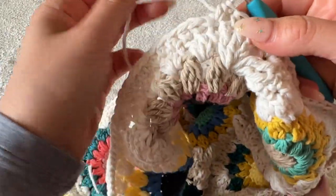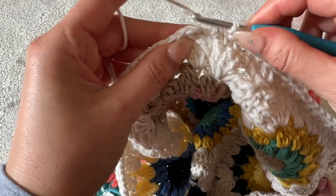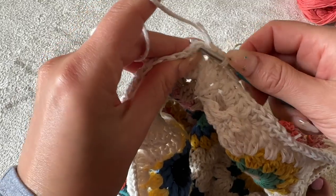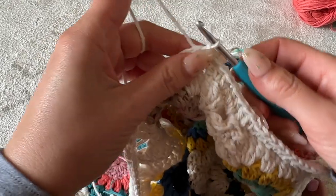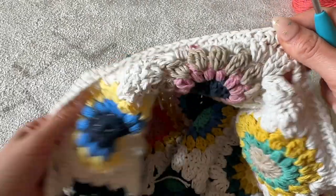I made it all the way back around to the beginning, so I'm just going to go through that very first half double crochet, place a slip stitch, then cut and tie, loop it all the way through, double knot, and weave in that end.